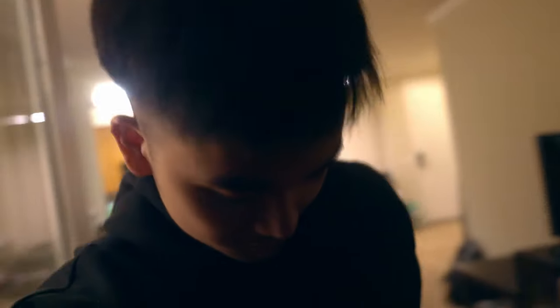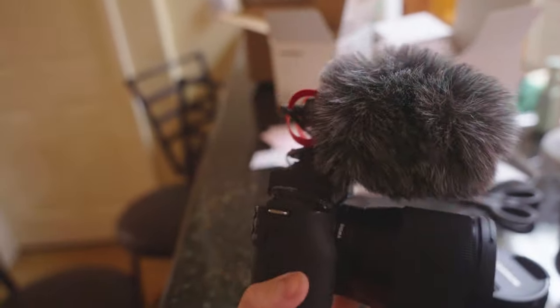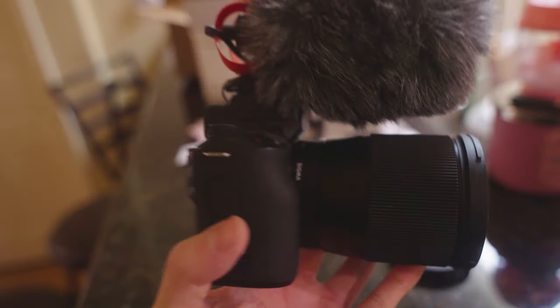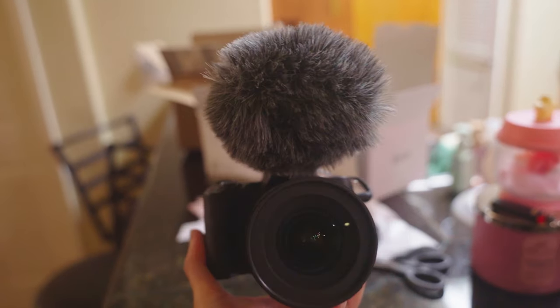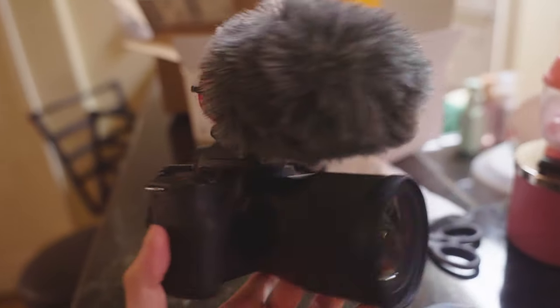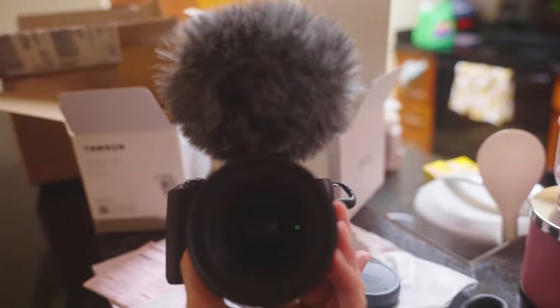If you guys are excited for that, hit that subscribe button — join the gang, join the fam! Road to 5k subs, we're at 2.6k right now, then 10k, then 100k. For those of you wondering, this was my last setup — I had the Rode mic on top with the Sigma 60mm, and this is the Canon M50. This camera is really good especially for beginners, but it's time to level up.